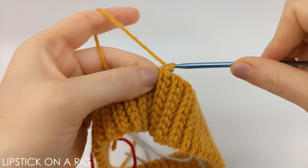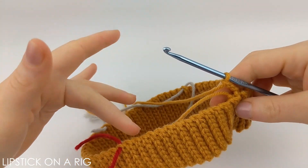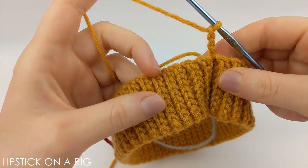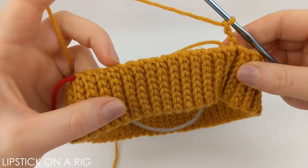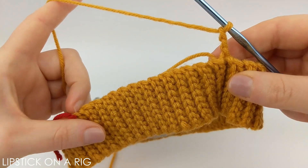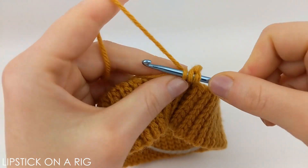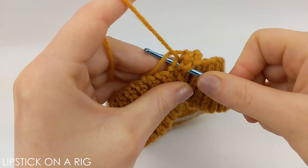We're going to begin this pattern by chaining three. What we're going to do is place 20 double crochets in each of our four sections so that we have a total of 80 double crochets at the end of our row. Since we don't have any traditional stitches, we're just going to work in the available loops at the top of the edge of our brim. This chain three is going to count as our first double crochet of this row.